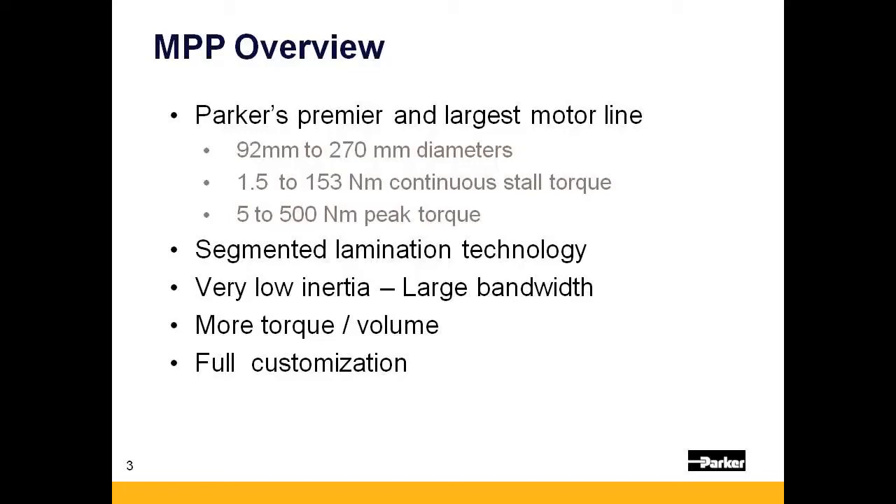The MPP motor line is available in six frame sizes ranging from 92 all the way up to 270 mm. Torques range from 1.5 all the way up to 500 Nm. Segmented lamination technology is used to maximize copper fill and power density of the motor. The motor has a very low inertia with a large bandwidth, meaning that the motor is capable of very high acceleration rates. All MPP motors are fully customizable to meet any unique application requirement.